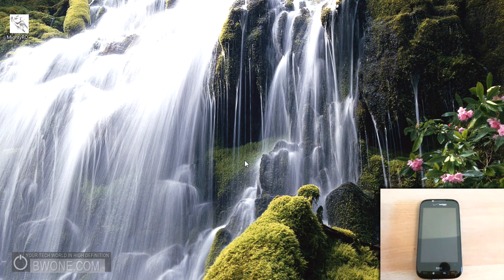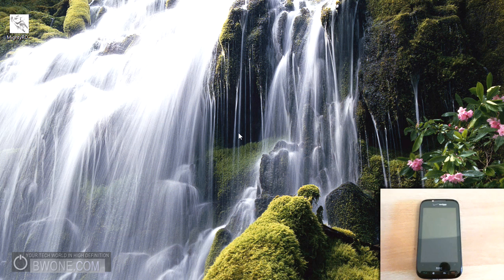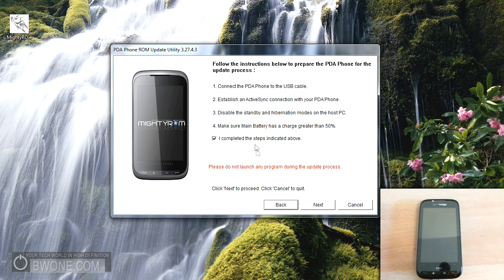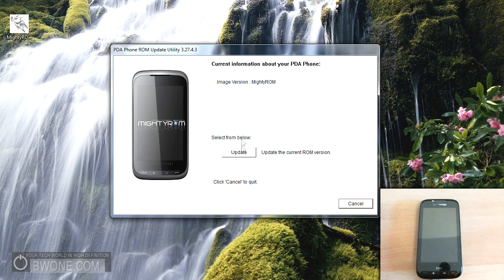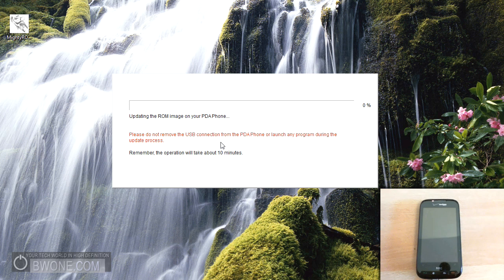Once you've done that, the next thing you want to do is download MightyROM from MightyROM.com. I've downloaded the latest one here and you just double-click on it. Click Run, and it's going to ask you to enter a password — it's just MightyROM.com. Once it opens up, it's very similar to other ROM update utilities. Click the checkbox, click Next, verify the information, and it'll tell you what version you currently have and what you're updating to. Click Update and then click Next again, and the ROM update process will begin.